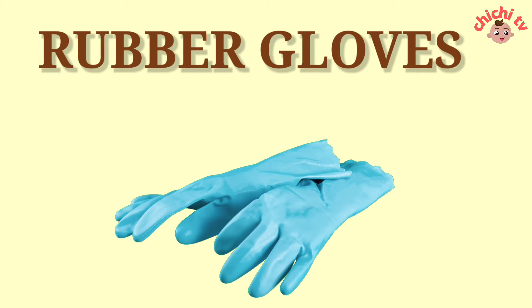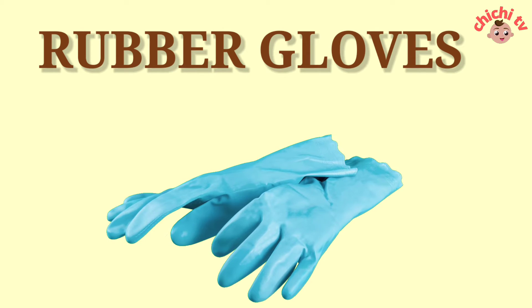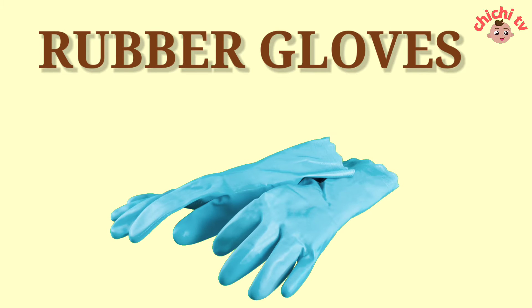Rubber Gloves. R-U-B-B-E-R-G-L-O-V-E-S. Rubber Gloves.